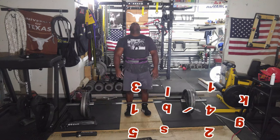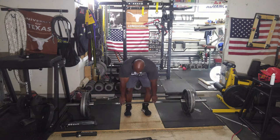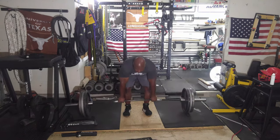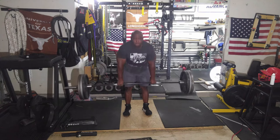Afterwards I did stiff leg deadlifts with 315. What I usually do is 315 for one set, then reduce the weight, then reduce again — three sets total of five reps. I used to do ten but I think five is optimal.